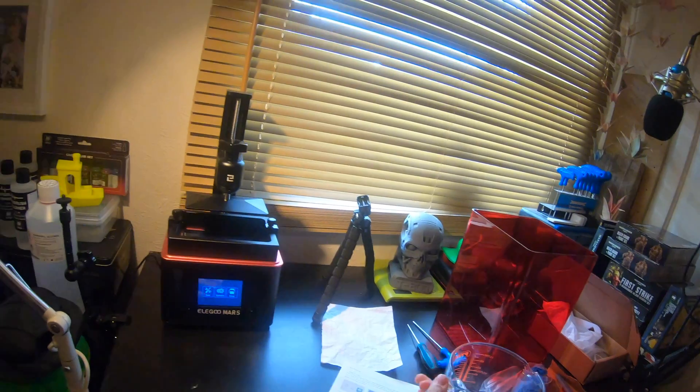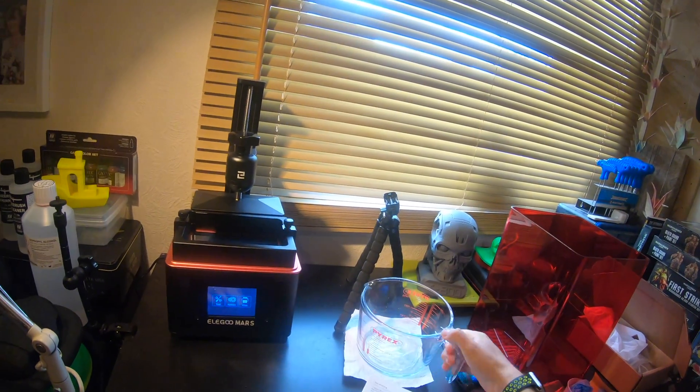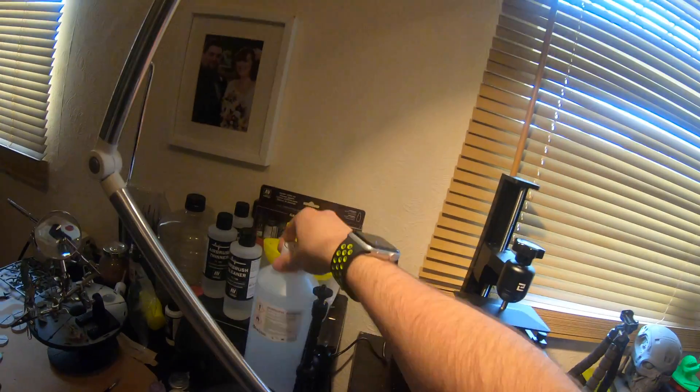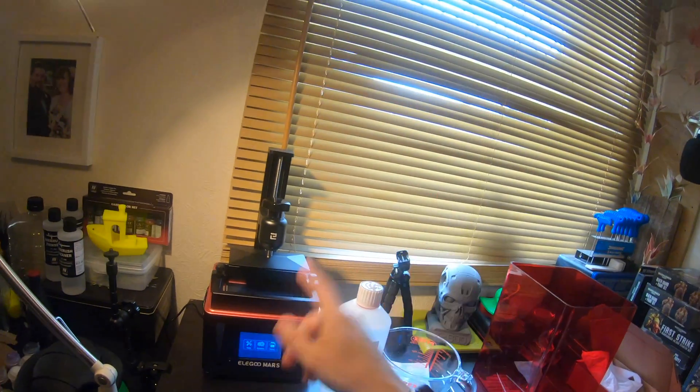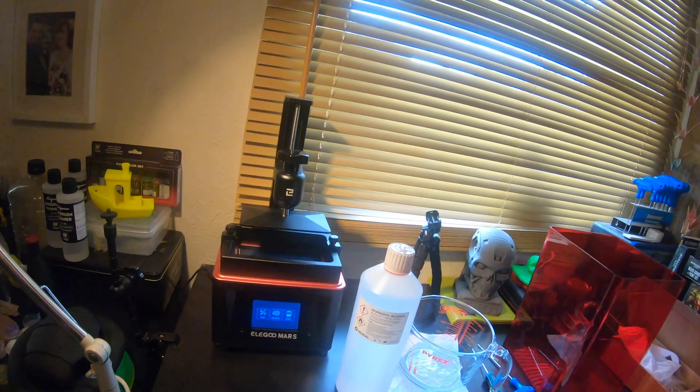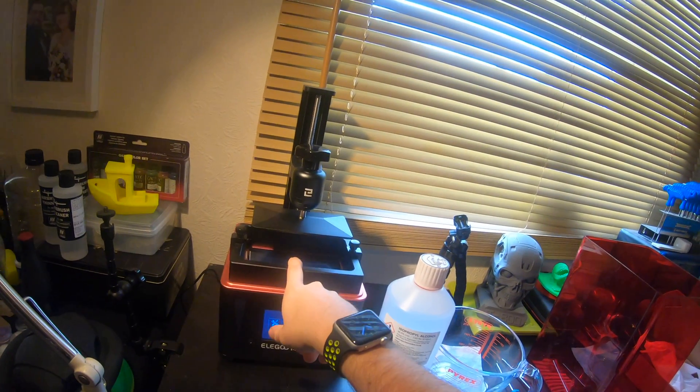A couple of things have been added to the bench since yesterday. One is a Pyrex jug, and the second is isopropyl alcohol. For resin prints, when you print with resin, you have your resin inside the reservoir here.